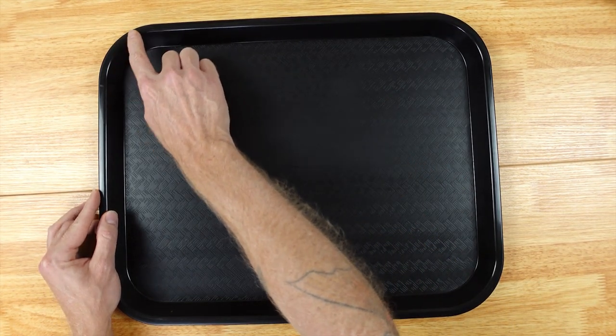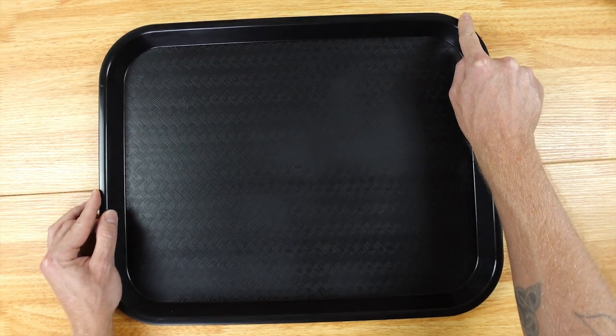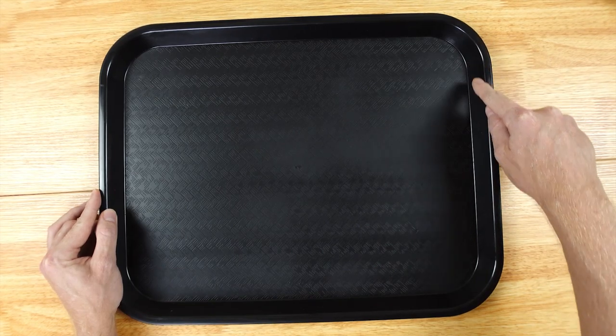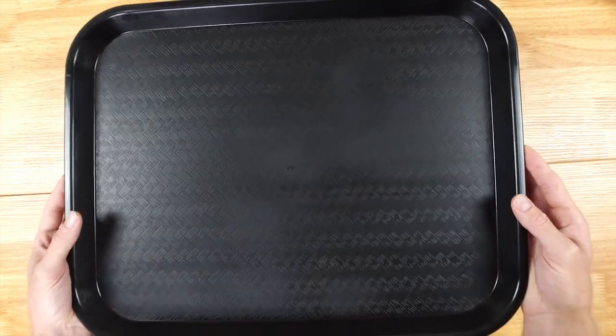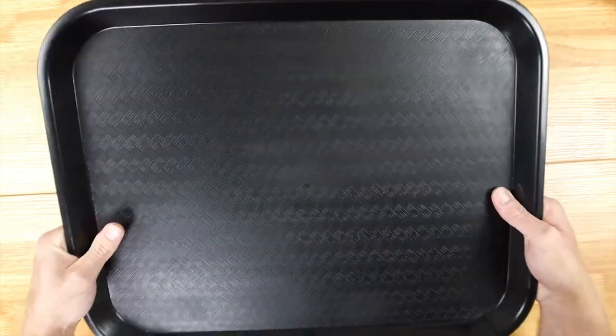The dimensions of this are going to be 17.9 inches running this way by 14 inches running this way, and then the height of this is going to be one inch.